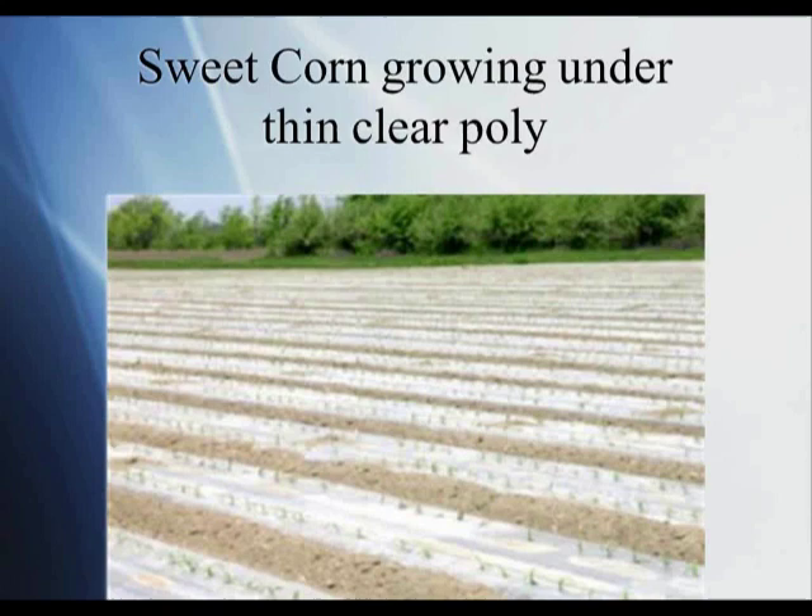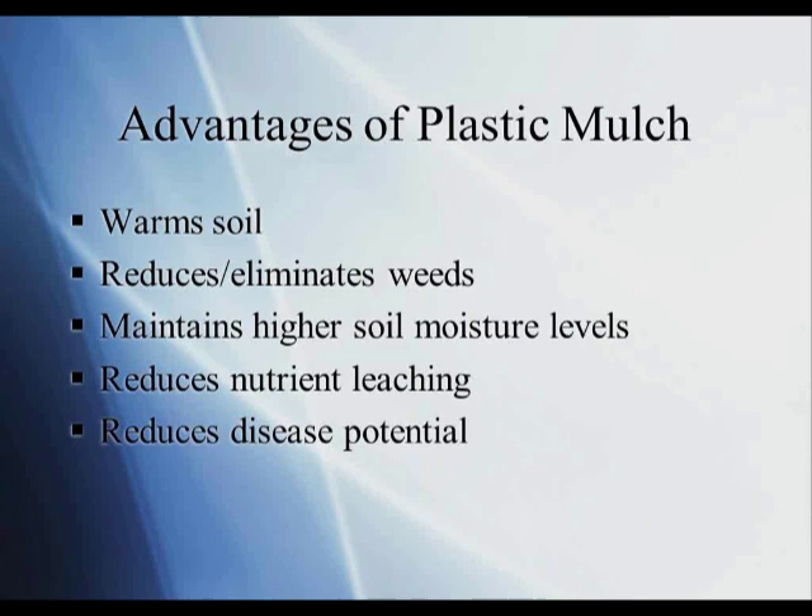Here is some clear poly — very thin, on the order of about 1.6 mil, extremely thin. What happens is this material is so thin that it allows corn to come through, and eventually it degrades because there's very little UV inhibitor in it. So this will be almost like a biodegradable film, which people use for corn to get early corn production.